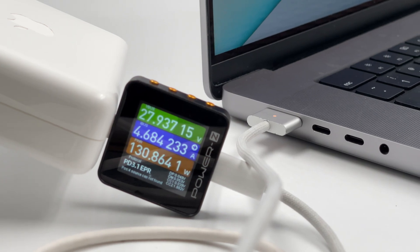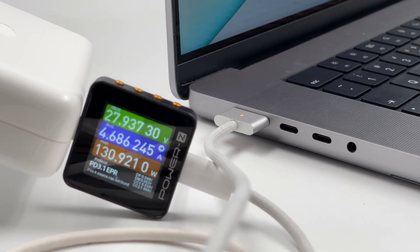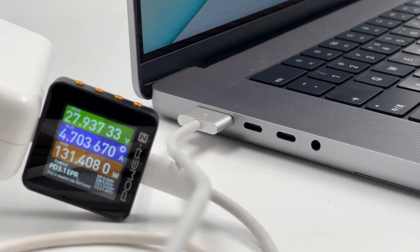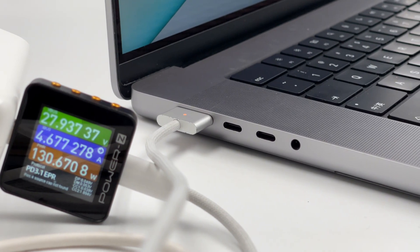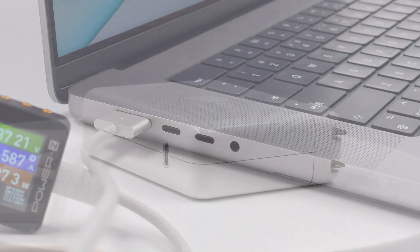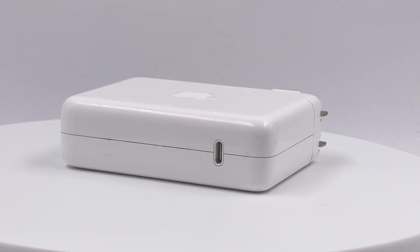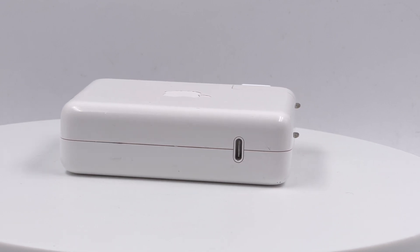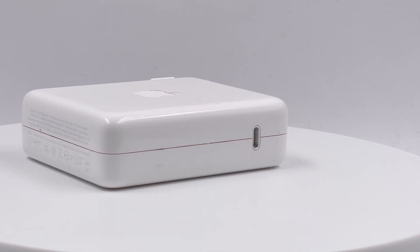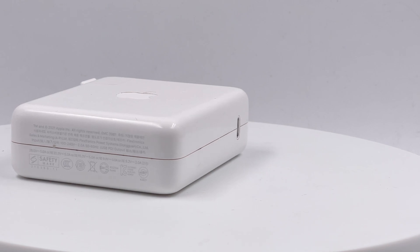As the first PD 3.1 GaN charger from Apple, it didn't continue the small size and lightweight design of third-party brands, and only supports PD protocol rather than adding PPS support. But its charging performance is pretty good in terms of conversion efficiency, ripple, and especially temperature. Okay, that's all for today's video. You can click the corners to see its internal structure through our teardown video. If you like this video, please drop a like, leave your comments, and subscribe to us. I'll catch you guys in the next video. Bye.